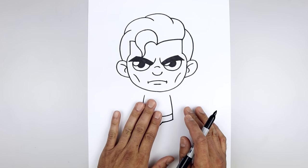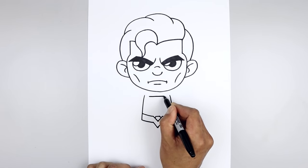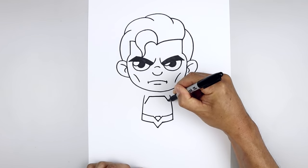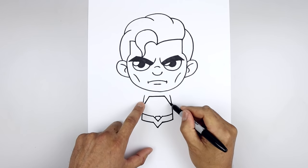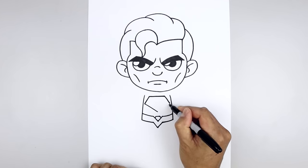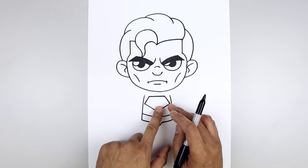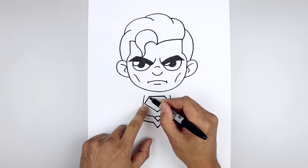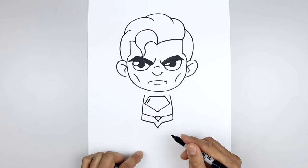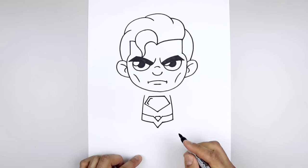Now we're going to draw that large symbol in the center of the body. Let's start over on the left side, start with a straight line going across the top, and go down and out towards the left and right side. And we'll pull this down and in towards the middle. Let's draw the contours of the S along the inside. From the top corner, step down, angle down and out. Come down and in with a short line along the bottom. Go across along the top.